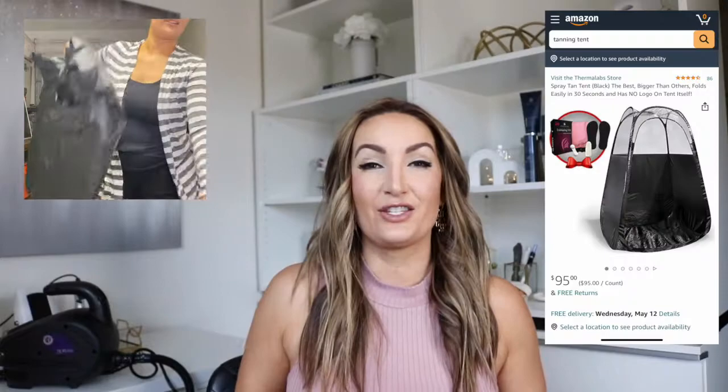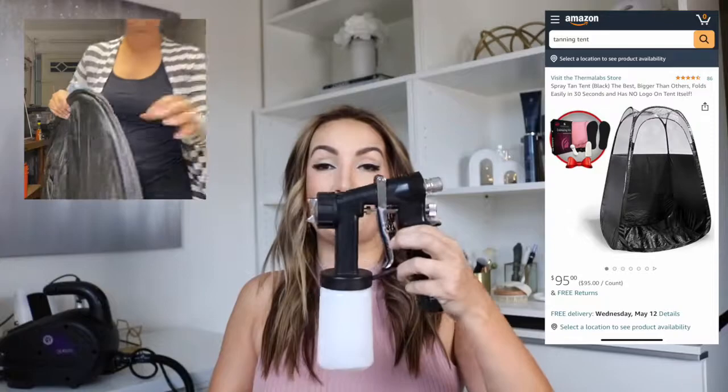Now I'm not going to be demonstrating this on myself, only because there's no way I'm getting in a bikini in front of you guys. But I did use my brother and sister-in-law, so they will be demonstrating it for you. While that is playing, I'm going to go ahead and show you exactly how to use this. It is actually very, very simple.